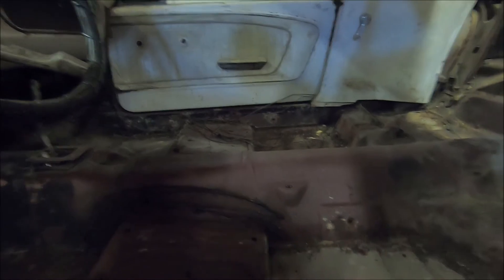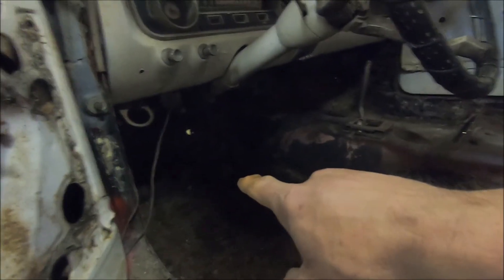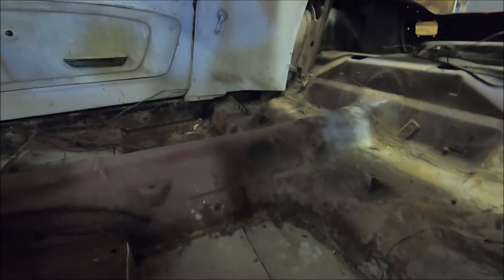What I'm going to have to do is order full-length floor pans for that side and this side, and get toe board patch panels on both sides, plus new rear seat panels. So that's four to six different panels I'll be putting in this car.